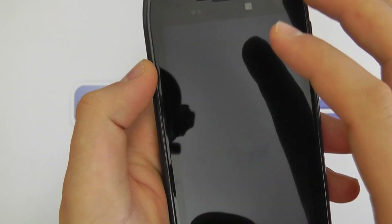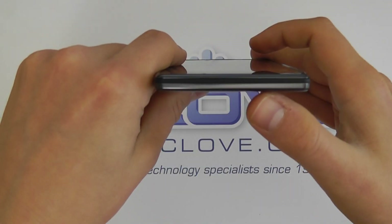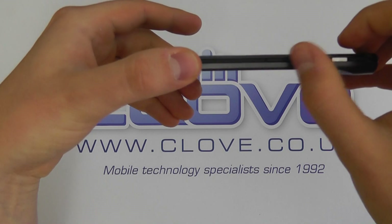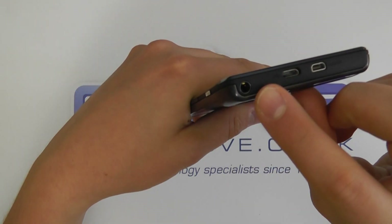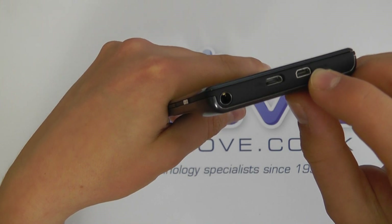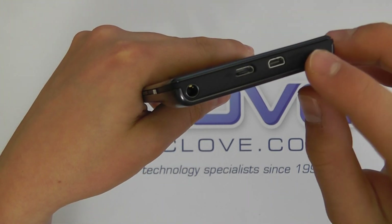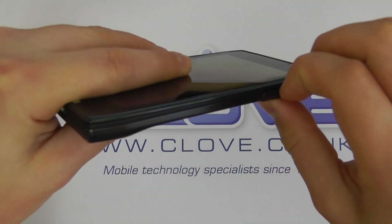You'll probably notice the screen is quite reflective in this light when it's not switched on, but in actual use you don't get that reflection. On the bottom of the device it's completely flush — there's nothing there. On the side we've got an up-and-down volume rocker and a power button. On the top we've got the 3.5mm headphone jack, a micro USB charging and data port, and also micro HDMI, which lets you connect a cable and take the Razr's content out to a larger HD display.